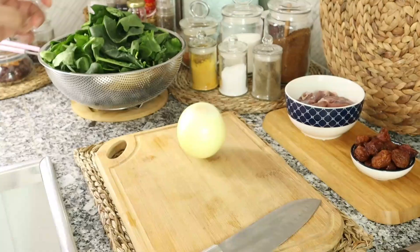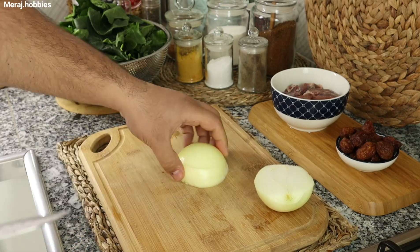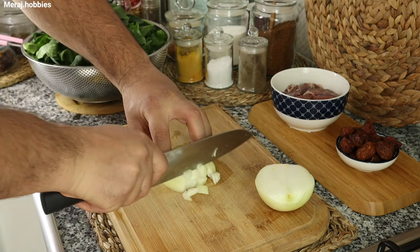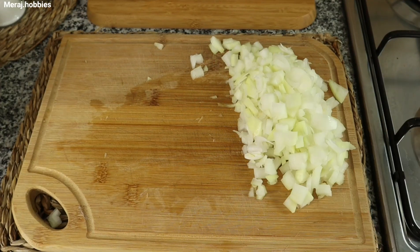I know that it is a good idea. Because of the olive oil and spinach, this dish is very healthy. Please like and comment on this video. If you subscribe to this channel, press the red button.